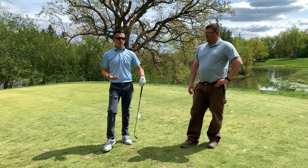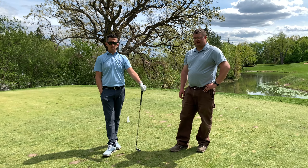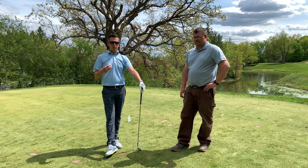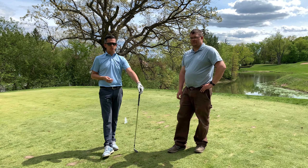So a couple of things — this is all course maintenance. How do we get a better product? How do we get better course conditions? Not only for yourself, but for your family or guests that you bring out. The better we take care of the course, the longer we get it throughout the season in immaculate condition.